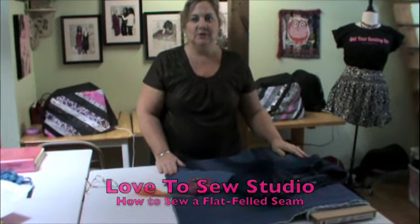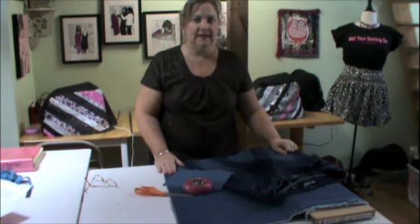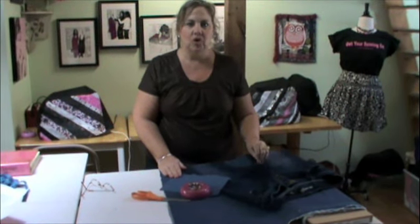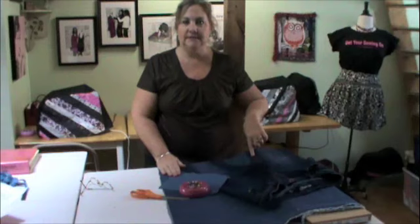Hi, this is Judy with Love to Sew. Today I'm going to show you how to do a flat felled seam. A flat felled seam is a very strong flat seam that is usually found on denim.